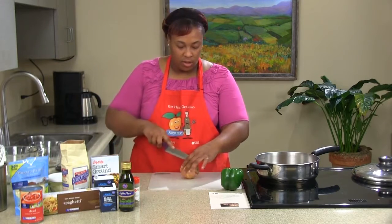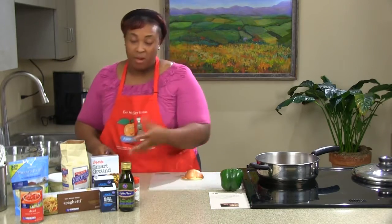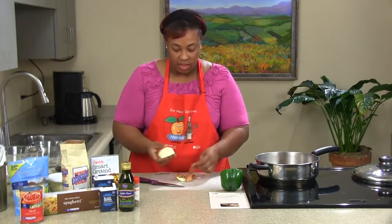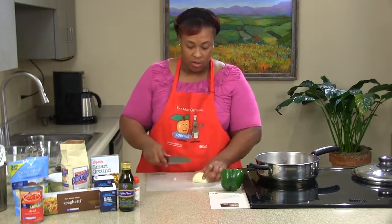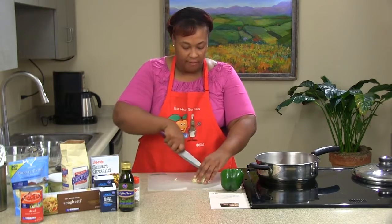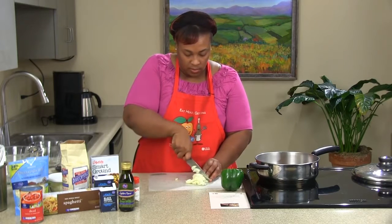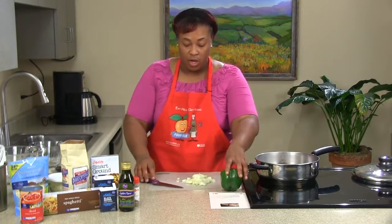We'll start with our onion first and just cut it right down the middle — we can save the other half, wrap it in a paper towel, and put it in the refrigerator for later. A good way to keep onions from bothering your eyes when you start crying is to rinse both the onion and your knife off with cold water. We're just going to dice up half the onion here. Make sure when you're cutting the onion that you do not use a dull knife — it'll make it harder to cut and you don't want to cut yourself.